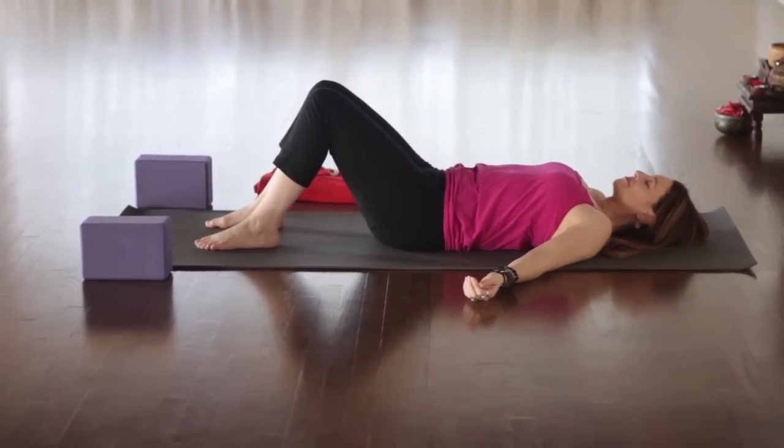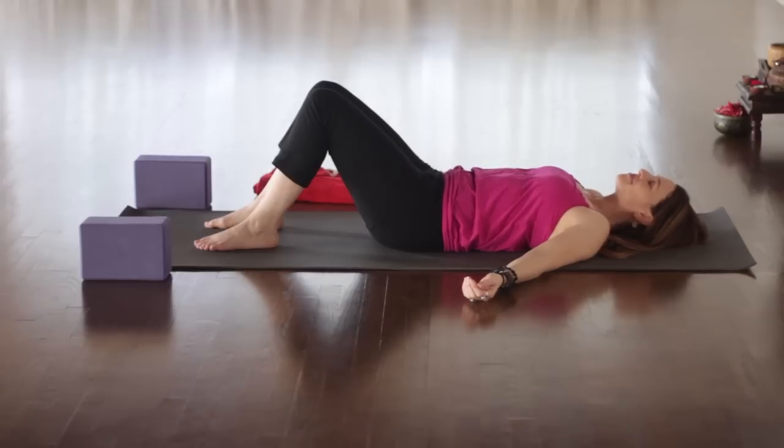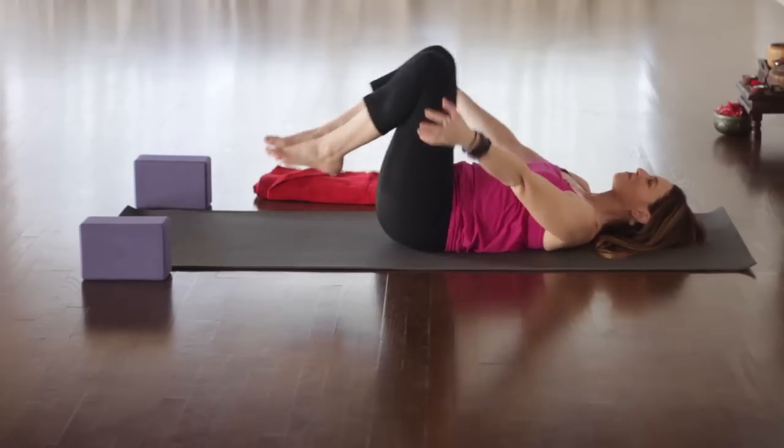We're gonna come onto our back with the knees bent. Take a moment to check in with your breath. Make sure you get that nice constriction in the back of the throat — the ujjayi breathing. Sounds a little like that. So if there were people in the room with you, it would be loud enough for the person right next to you to hear, but not the person across the room.